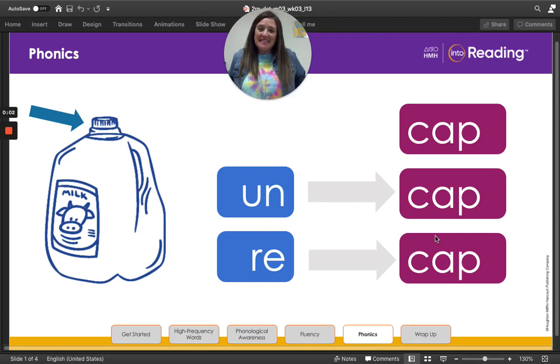Hey second grade boys and girls, Ms. Nelson here with your phonics lesson for today. We're going to learn about word parts that we can add at the beginning of a word.